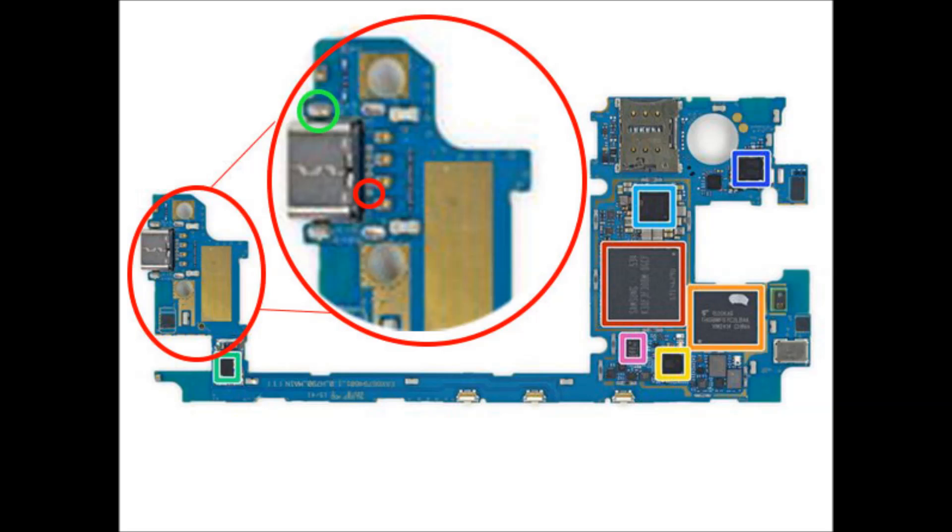Near the USB port, you'll see several contact points. The ground or negative connection that I used is circled in green and the positive 5V connection is circled in red. The positive connection is hard to see in this image, but it's the first contact in that row. Be careful not to bridge the adjacent contact point.